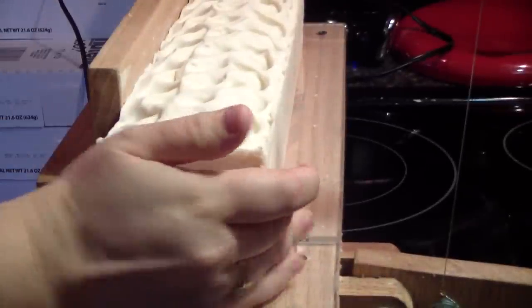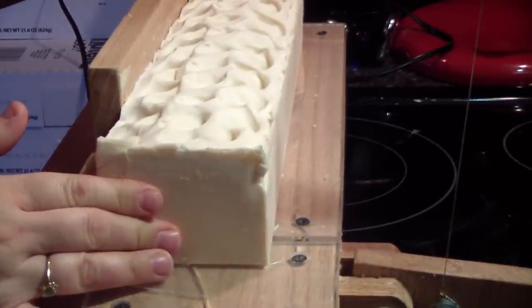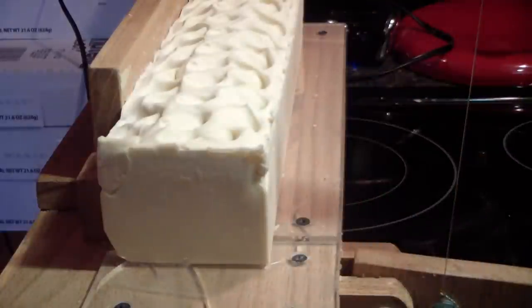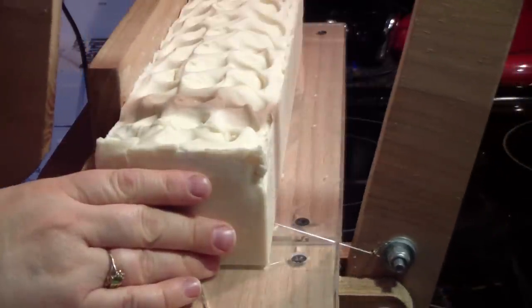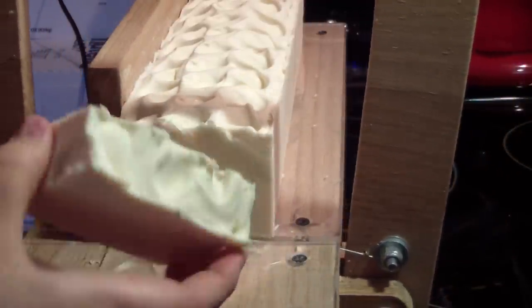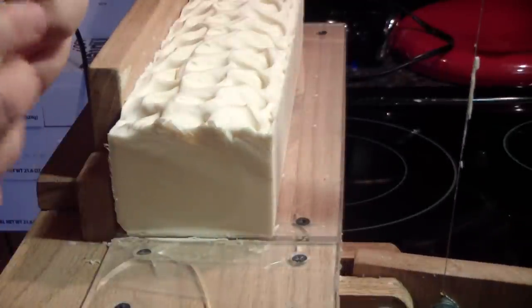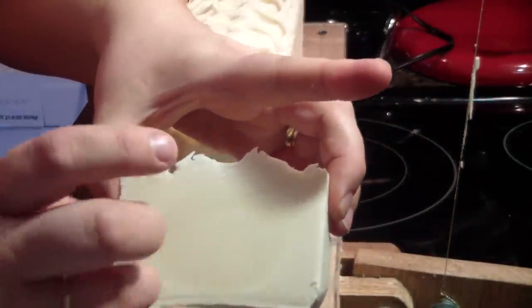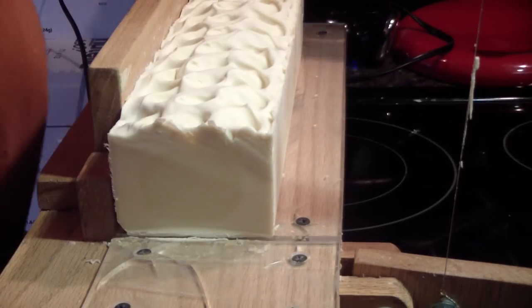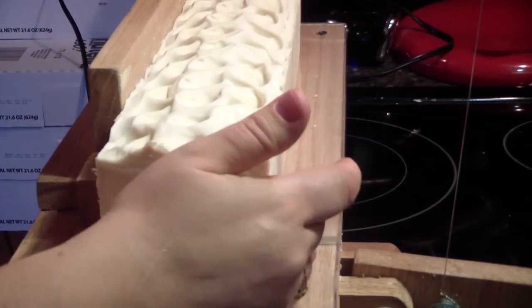You guys can see the soap here. I'm hoping it's not too hard to cut. I was told in the soaping groups that even though it takes forever to trace, once it's set up it gets hard super fast. Oh yeah, see — it's really hard. Holy crap. This bar is definitely mine — you guys can see a really nice gel ring. I'm going to try to stamp this, starting with mine obviously.